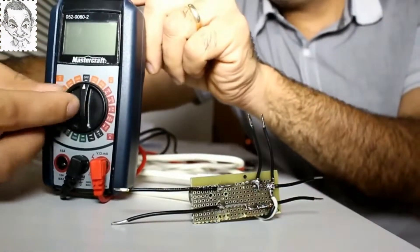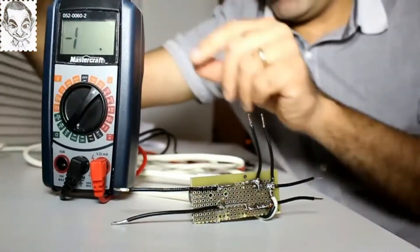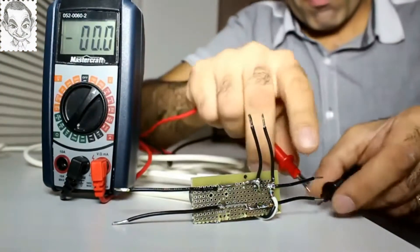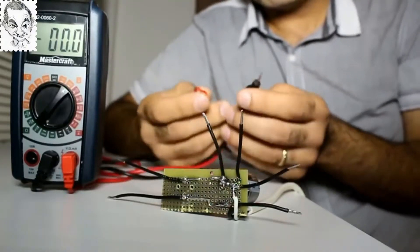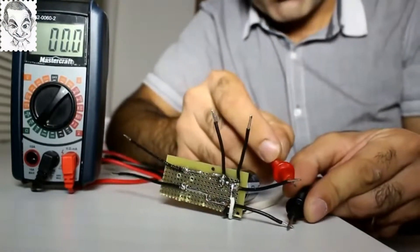To measure the 120 volt AC, I put the meter on AC and I measure the voltage. OH MY GOD! Sometimes when you are probing a live line, you might touch the probes — never forget about the voltage on the probes.